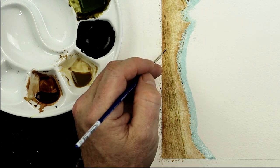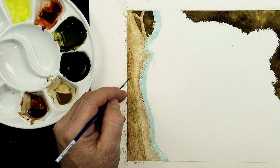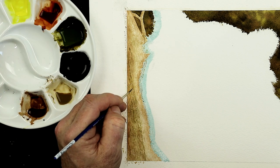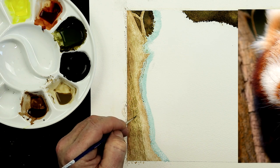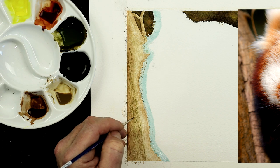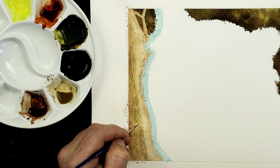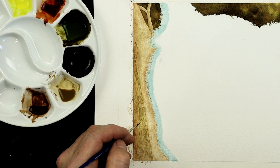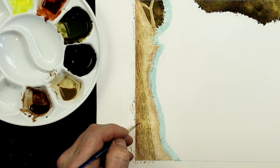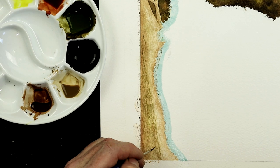I'll start off with a watery consistency, then gradually thicken it by going to milky for the next layer, then creamy for the next layer. And if I want some really dark tones in there, I'll use a mixture of Payne's grey and burnt umber, adding that in at more of a consistency between creamy and thick — like toothpaste consistency really.